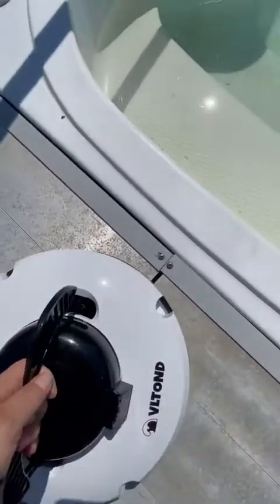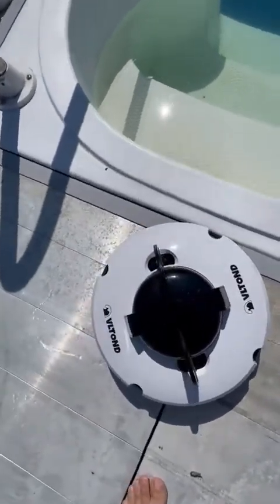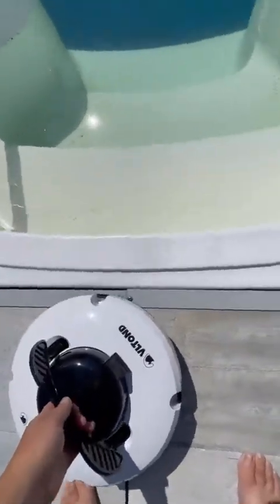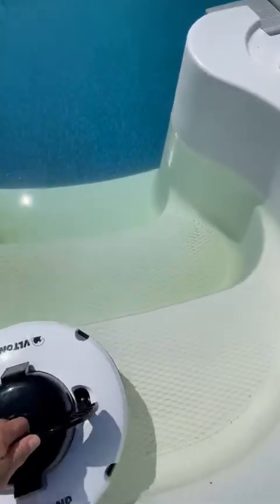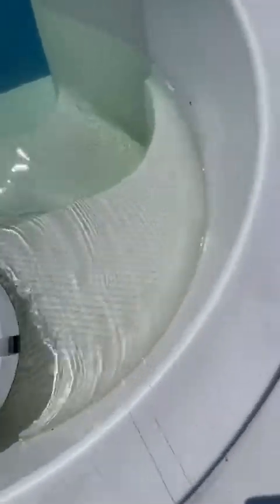This thing is amazing — absolutely incredible. No more cable, no more connecting to the pump. You should turn off your pump before launching this. He's going in now. I forgot to press the button — you press it real hard, it beeps.